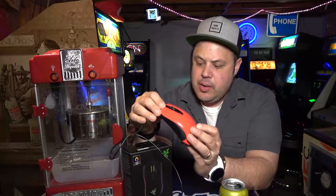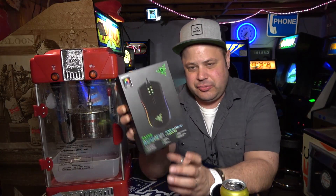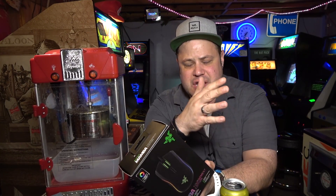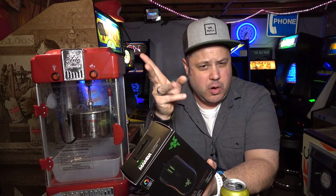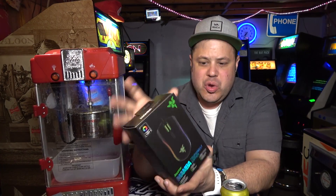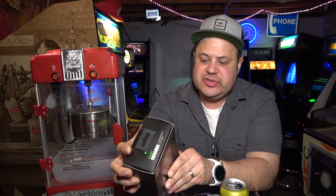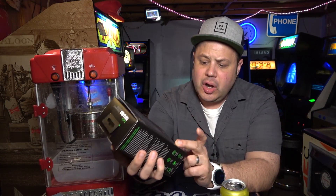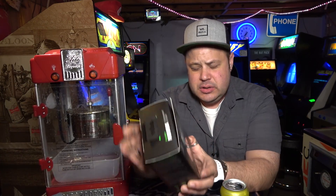I decided to get this right here — the Mamba Tournament Edition by Razer. If you guys saw my previous videos, you saw the review of the BlackWidow Chroma X keyboard, and this kind of goes with that. It has color-changing LEDs and it's really slick. This is the Tournament Edition; there's also a regular Mamba that is wireless, but this one is wired.